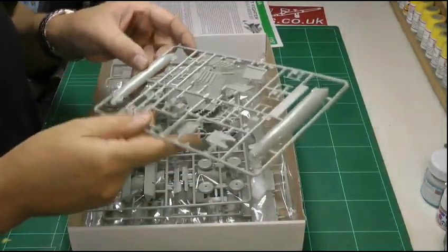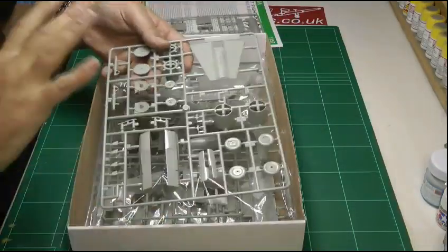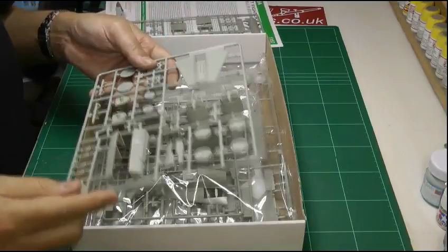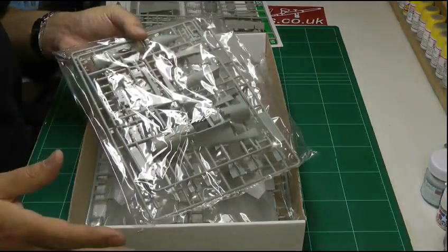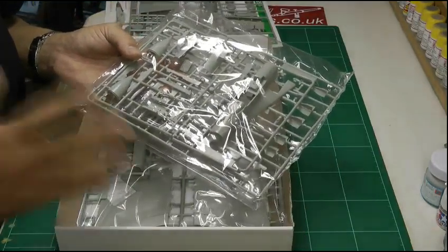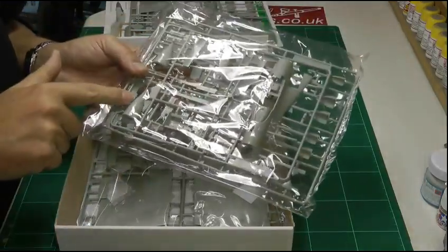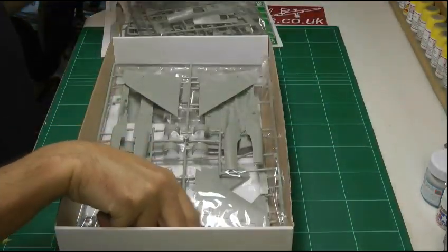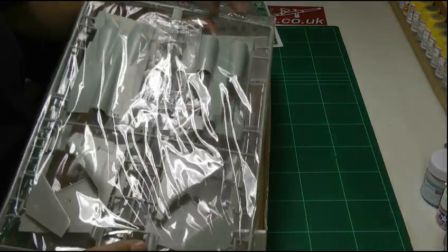Going through the kit itself, it's got recessed panel lines which is going to be great for weathering, but it's very basic — that has always been the trouble with this kit. It's been a great kit but it's just been a little bit basic and needed a few extras. In this case we're going to be using a set of aftermarket nozzles and a replacement nose. The nose itself has a slightly funny shape on the end — if you're a nitpicker you might want to change it, but it's not one of those must-do areas. It goes together nicely with recessed panel lines and raised detail — pretty much straightforward.